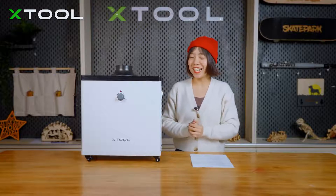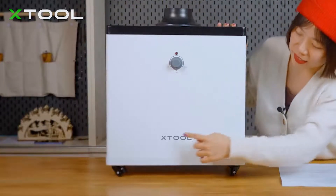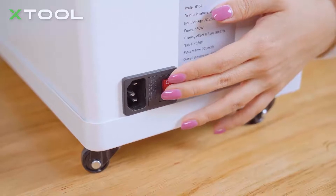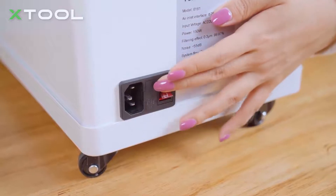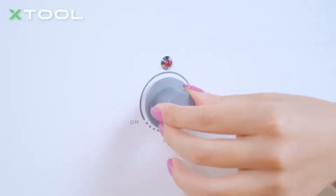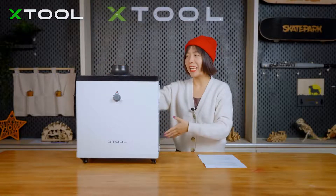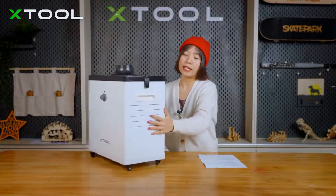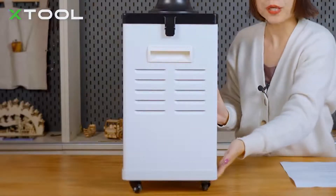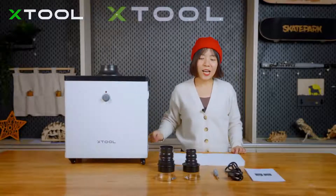The first part is appearance. You can see here it's on the table. This smoke purifier has the X2 logo. Here is the power switch to turn it on and off — easy to control. Here is a knob switch so you can easily adjust the suction power. Here is the air intake where the smoke comes in, and we have air outlets on both sides, as well as handles on both sides and four wheels, so you can move the machine around easily.